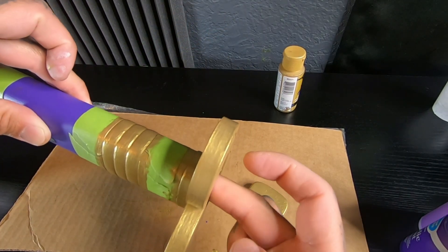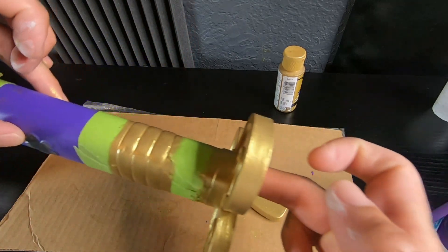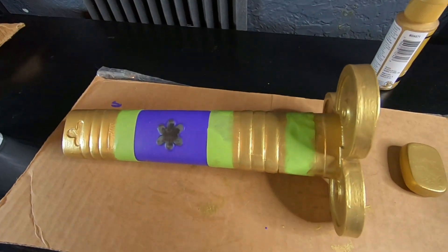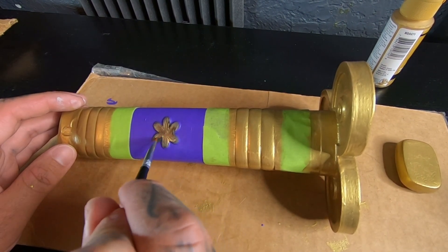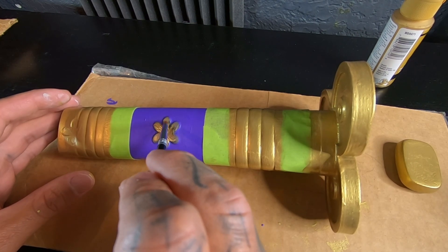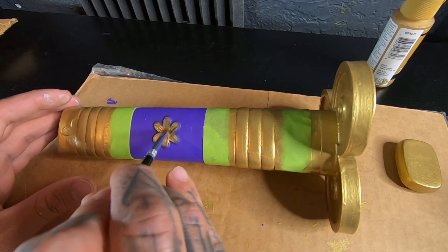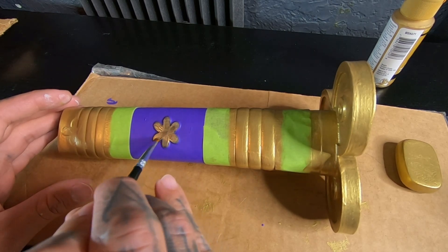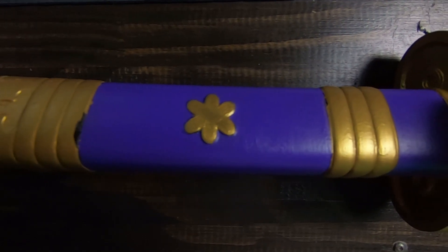After a bunch of layers, waiting and drying, we got this. I need to do the middle and then we should be good. Here it is all scuffed up.